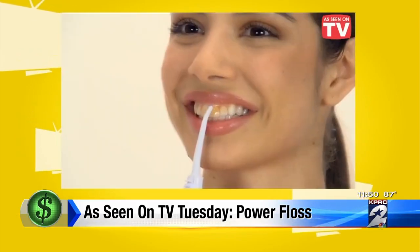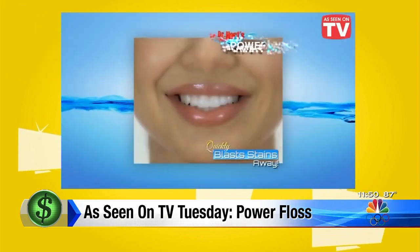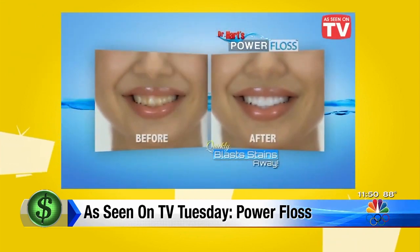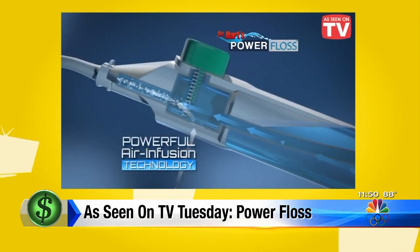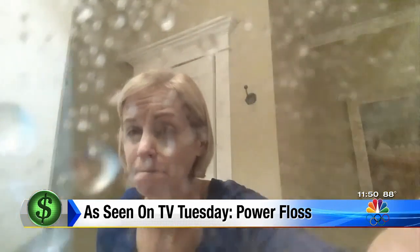These teeth are covered in coffee stains. Look how Power Floss quickly blasts the stains away, leaving them clean, bright, and beautifully white. And you may need a splash guard, because despite this product's lack of power, it spews out a lot of water — and not just in your mouth.